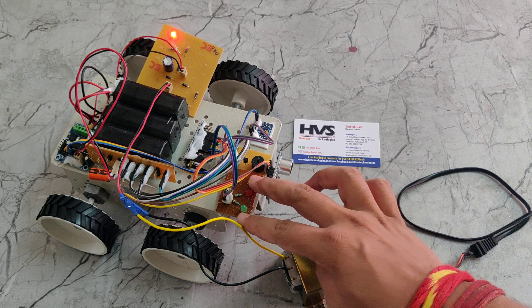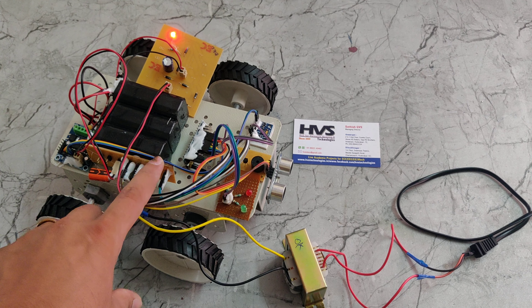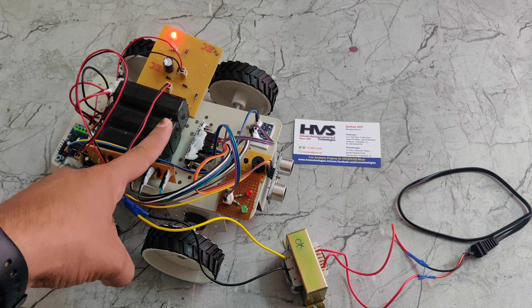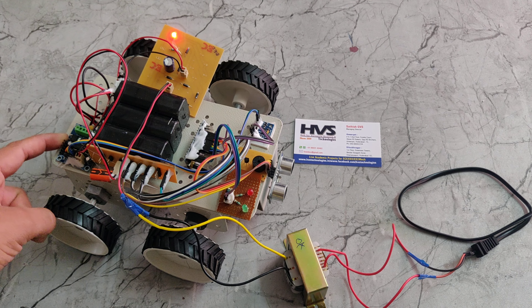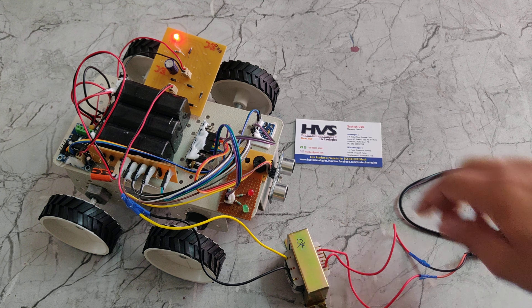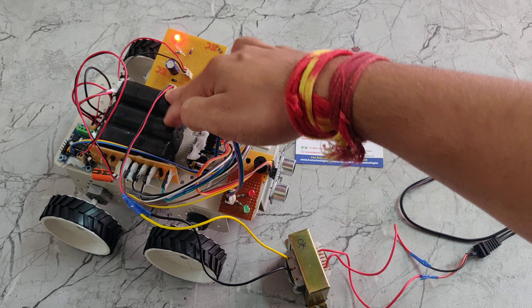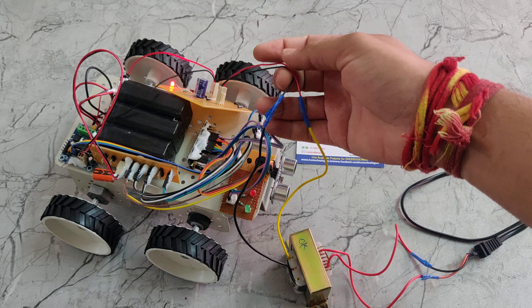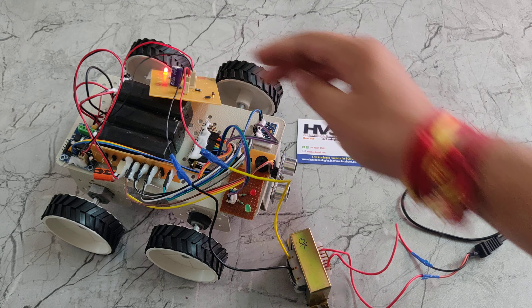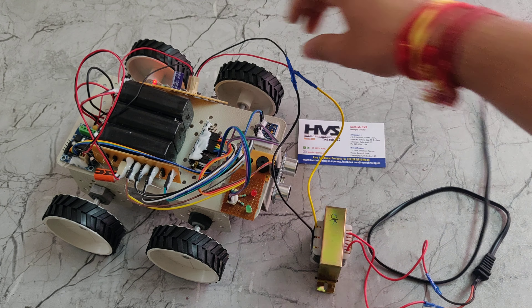Welcome to the project demonstration of automatic detection of potholes and obstacles on road using Arduino Nano. In this project we are using an ultrasonic sensor, buzzer, MEM sensor, Arduino Nano microcontroller, two LEDs — red and green — a track PCB, a 12-volt 1Ah battery, and an L293D motor driver.